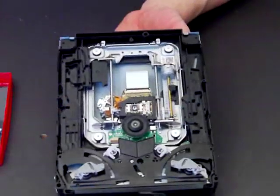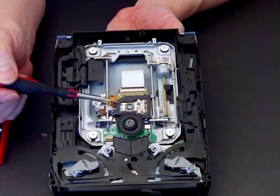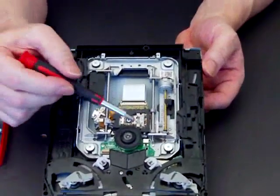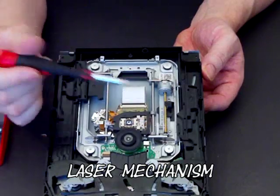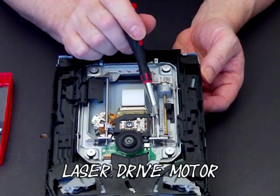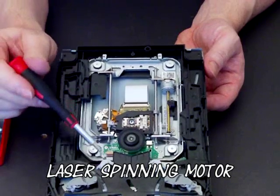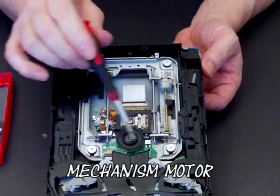In this video we're going to replace the lens mechanism, which is what usually causes faults with Blu-rays. This is your laser mechanism — here's the laser itself, this is the laser drive motor, and it connects with the laser via this little block. This is your spin motor, which spins the disc, and underneath this black cover is your mechanism motor.